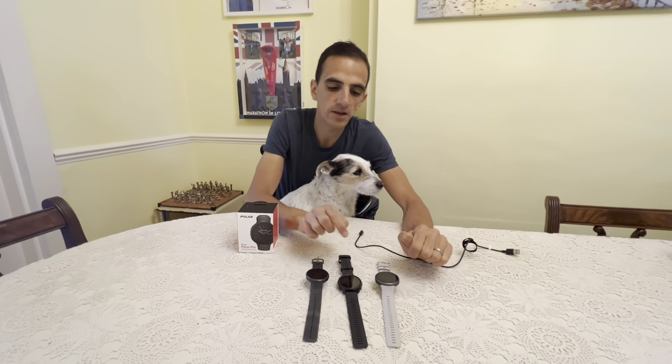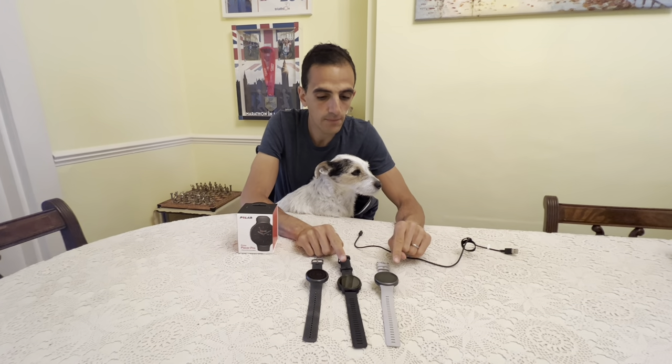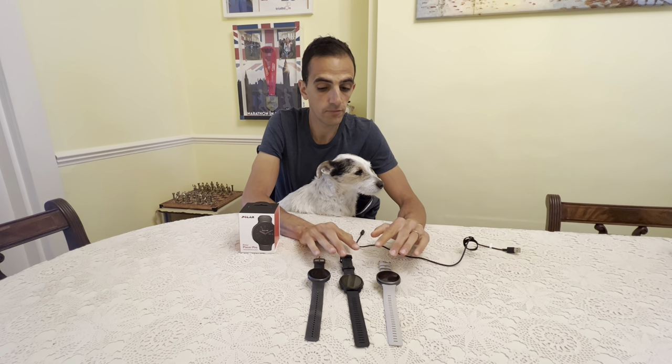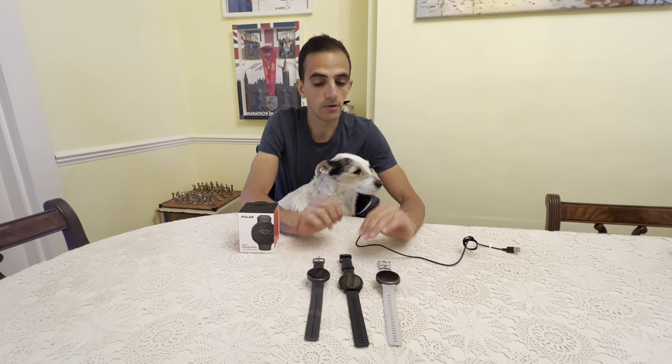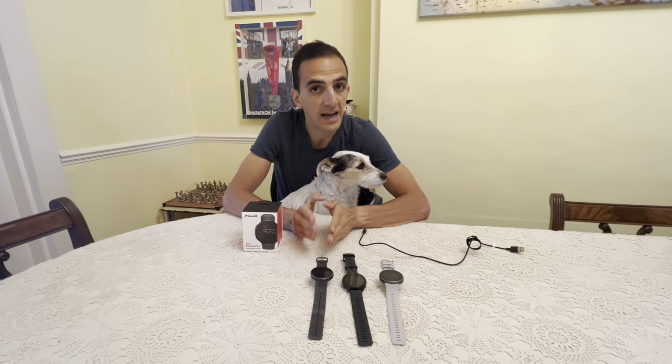These two here — the Polar V2 and the Polar Grit X Pro — are the flagship watches for Polar and they retail at double the price of the Polar Pacer Pro. The Pro is retailing at £259 British pounds, and there was another version without as much spec — that would be the normal Pacer.